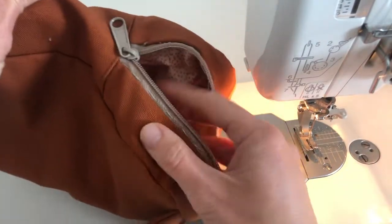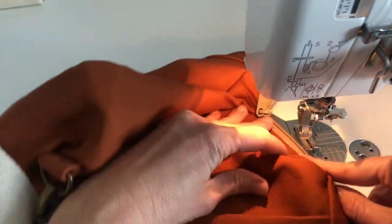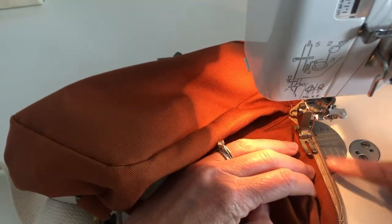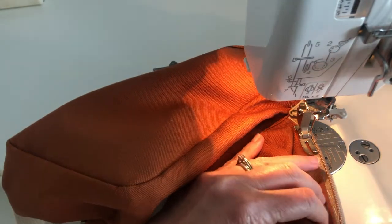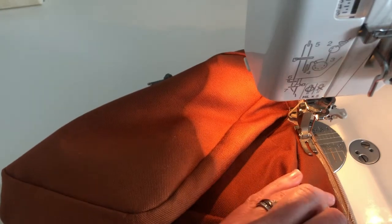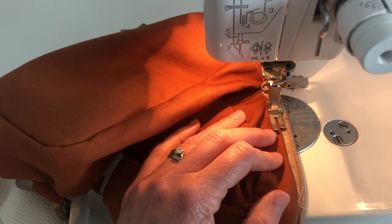I usually like to start on the back side of the bag, just so if I'm more fussy about the front, I can save that for the end. I'm going to slide it under my presser foot. The key here is to just go slow and keep your seam allowance about an eighth of an inch — you're going to do the top stitching. As you get to each corner and each of these curves, that's where you're going to want to flatten out the fabric and take it one stitch at a time. I have my stitch length at a three, and if your sewing machine has the needle-down function, that's a great time to use it.